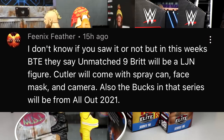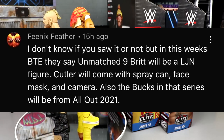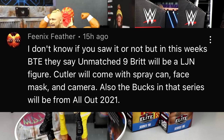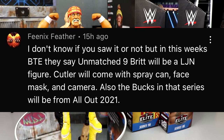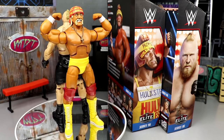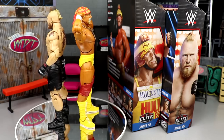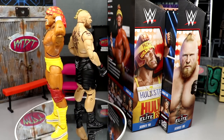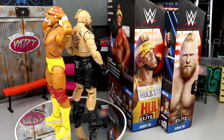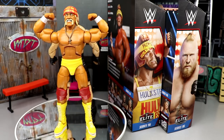Random shoutout to Phoenix Feather, who shared that in Being The Elite, AEW Unmatched Series 9 will feature Brit as an LJN-style figure, Cutler with a spray can, face mask, and camera, and the Bucks in their All Out 2021 gear — which I believe is the cage match with the Lucha Bros in the red gear. I didn't see that, so I appreciate the info! Thanks for watching — leave your thoughts below, and I'll see you in the next video. Have a blessed day.